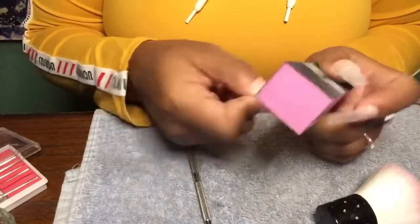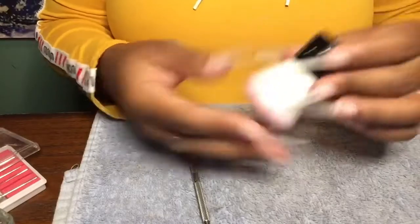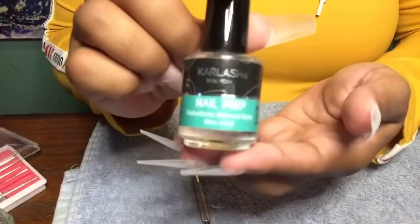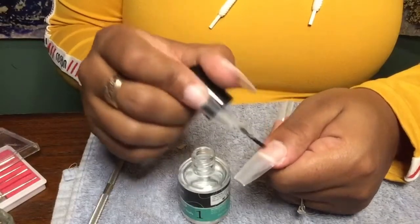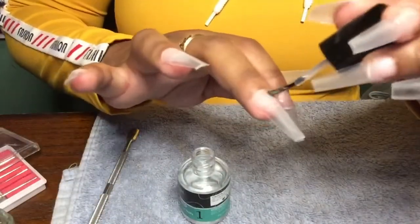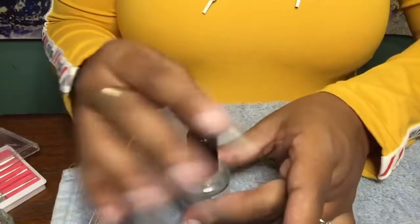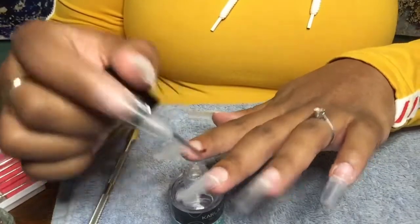If you don't have a buffing block you can just use a regular nail file — sometimes I do use my e-file. This right here, which you see me do in all my videos, is one of the most important parts of doing your nails. If you do not have this, your nails will probably not last that long. This is your primer, and you put that onto your natural nail only, not onto the nail tip. Then you go in with your dehydrator and put that on all of your fingers as well.